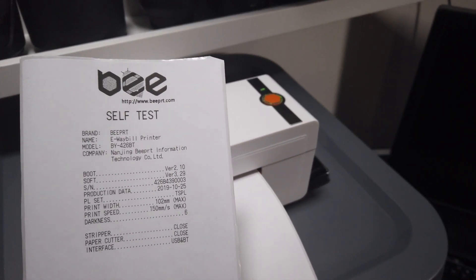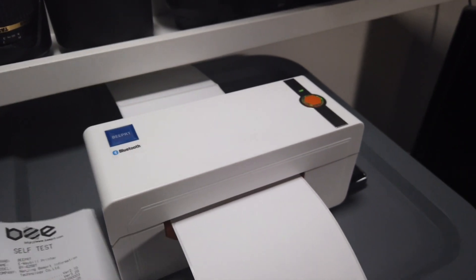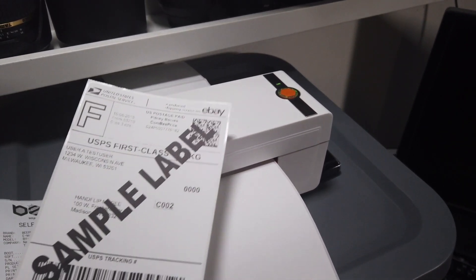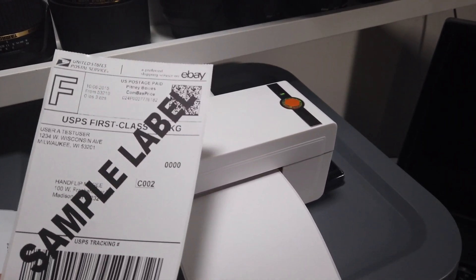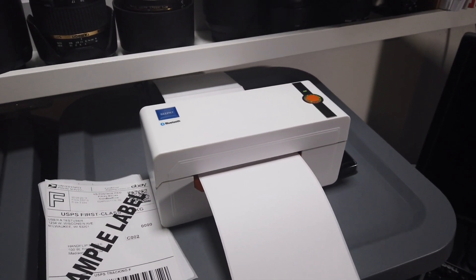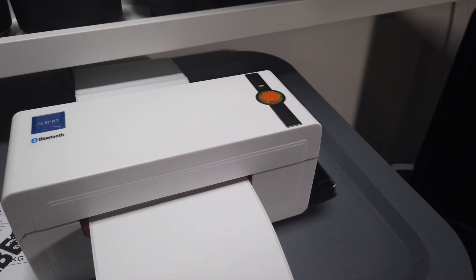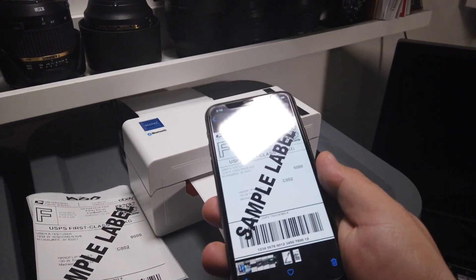So basically this is the printer — here's the name in case you need it. This is how it will print the labels. I got these labels online, so maybe not the best quality, but they look really nice. I'll show you in a second how it works and how fast it is to print from your smartphone or laptop.